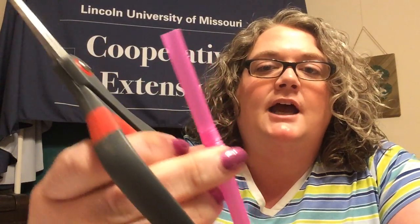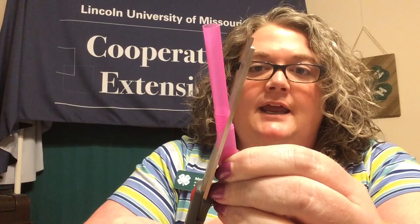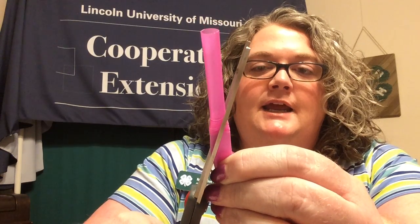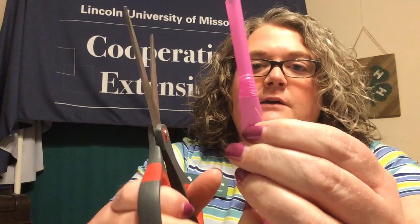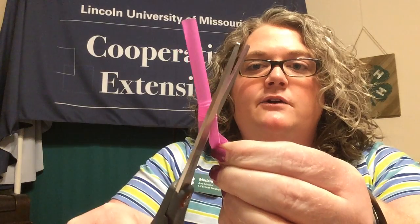I'm going to take my pair of scissors and make a point. I'll go in from one side — this is where it helps to flatten the straw so you can make that cut really cleanly. Be careful if you're using scissors. I've made one cut on this side and now I'm going to flip it to the other side and make that same cut so it meets in the middle and creates a point.